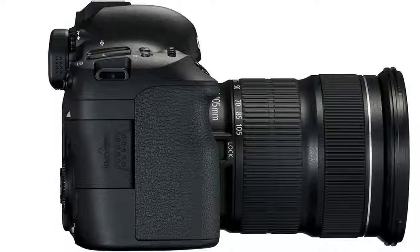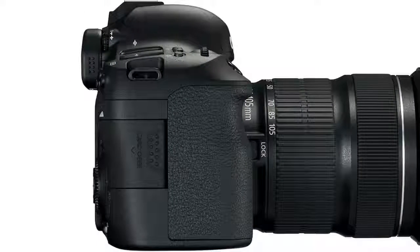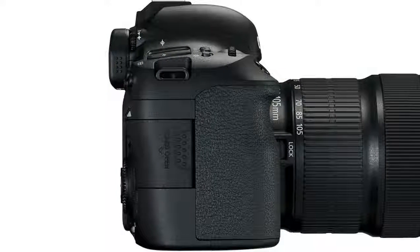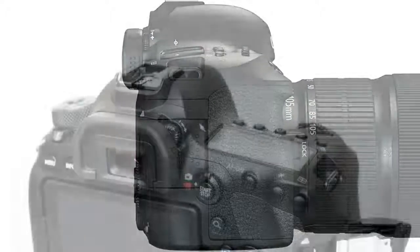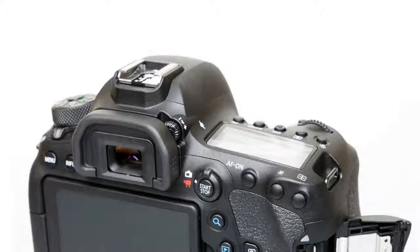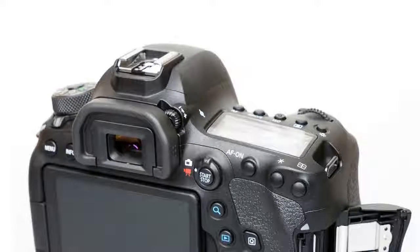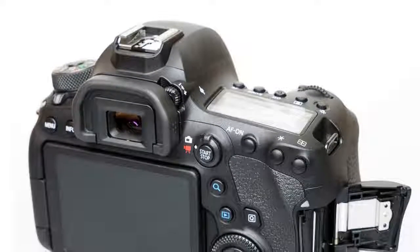Key features include: 1. New 26MP CMOS full-frame sensor with dual-pixel AF. 2. 1080-60p video capture with in-lens plus digital stabilization. 3. 45-point all-cross type AF system. 4. Dual-pixel AF for both stills and video capture. 5. ISO 100–40,000, expandable to 102,400.